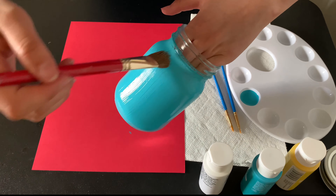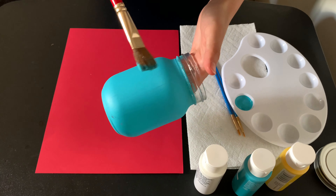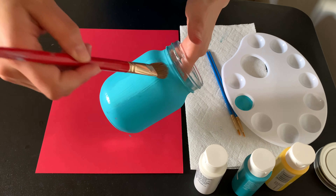The supplies you will need are a mason jar, paint, paintbrushes, and a paper towel. And here's more of a visual representation just in case.